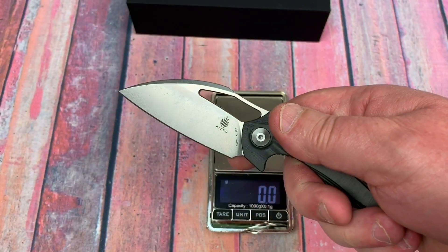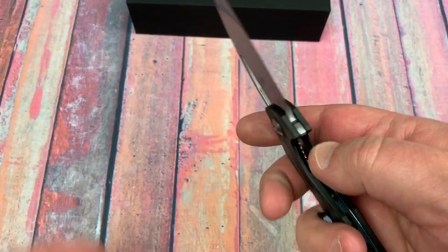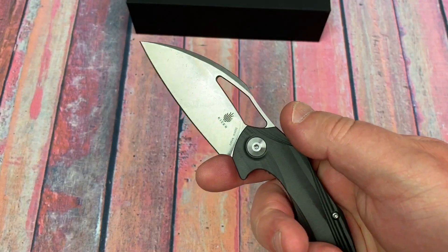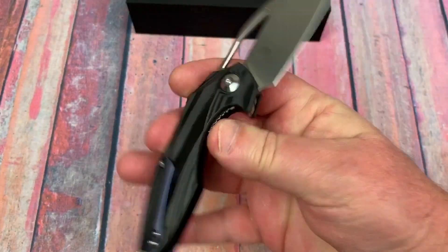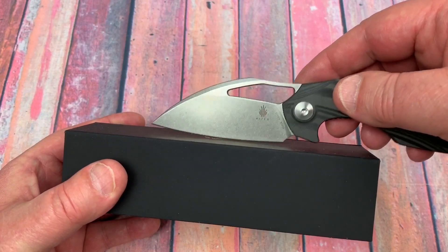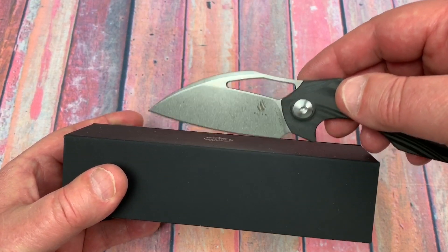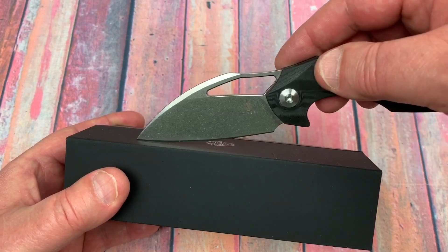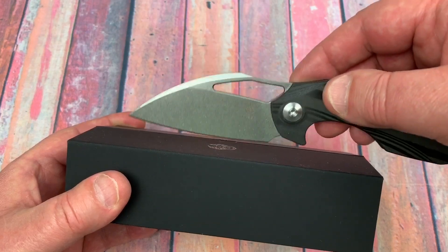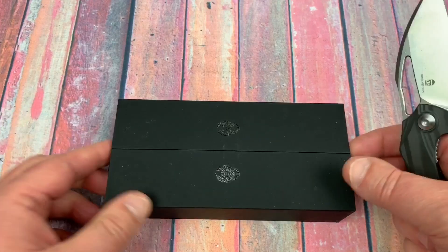Yes, you can flick it open nicely. The detent's not so overwhelming that it isn't flickable with the middle finger. Love the design — you get a good contact patch. Flipper knives can have an issue where the flipper tab makes grip awkward, but this one is nice and flat.